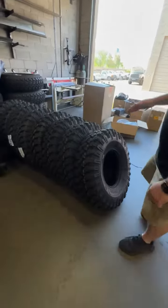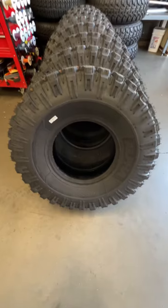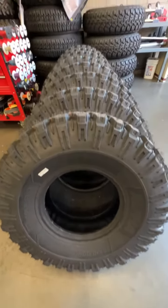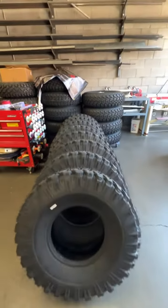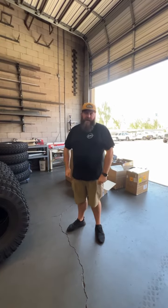We did just get a fresh shipment of the Valor Alpha tire in a size 35. If you haven't checked out these tires yet, you got to check them out. They're made in the USA. They're a great all-around tire — perfect for desert trails, anything in the Arizona riding, up north riding. Just a great all-around tire. So make sure you check those out. Got some 35s in stock if you need them.